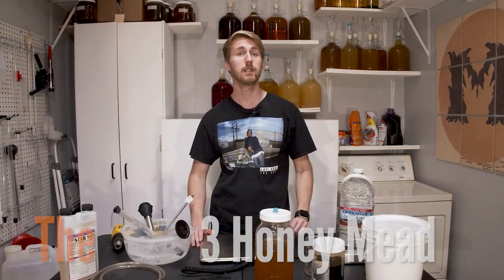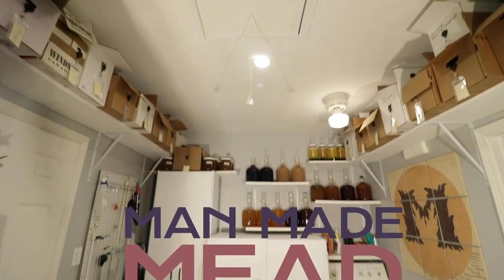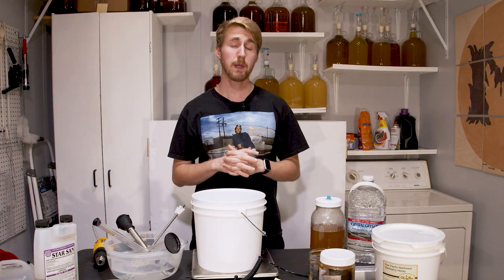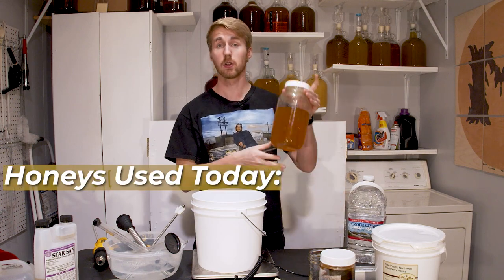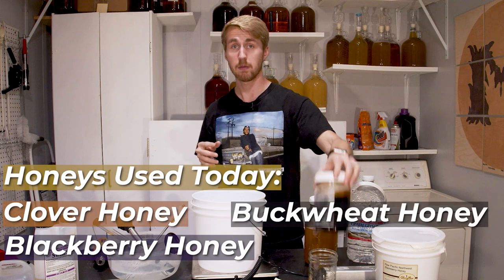Today we're going to make a mead with three different types of honey. The recipe we're creating today has the following three honeys: clover honey, blackberry blossom honey, and buckwheat honey.